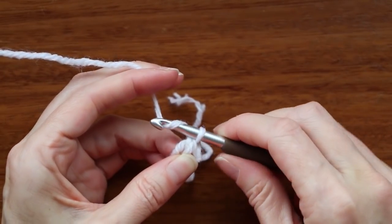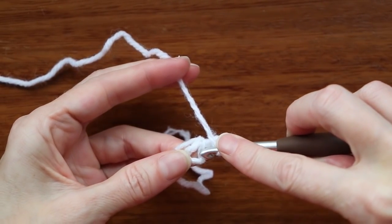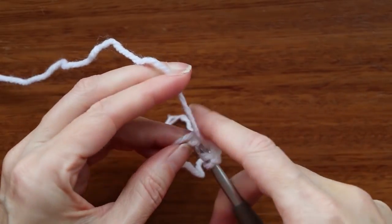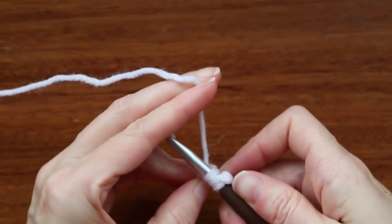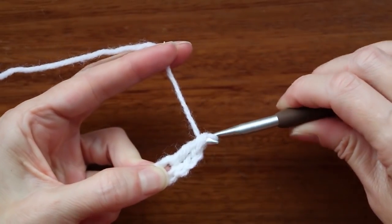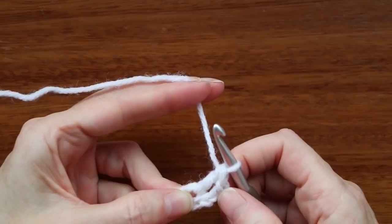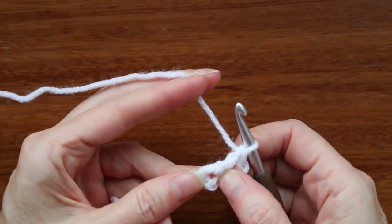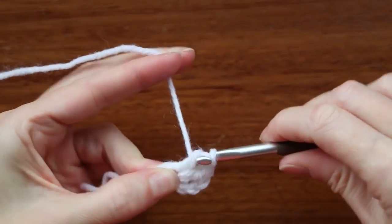Now chain three: one, two, and three. Wrap your yarn and go right into where you're holding it open. That gives us the center of our ring so we don't have to guess where it is. Push your hook in, grab your yarn and bring it back, and we're going to make one double crochet — wrap your yarn and take off two, wrap your yarn and take off two. Our chain also counts as a double crochet in this pattern, so we need to do 10 more, for a total of 12 double crochets into this tiny little ring.